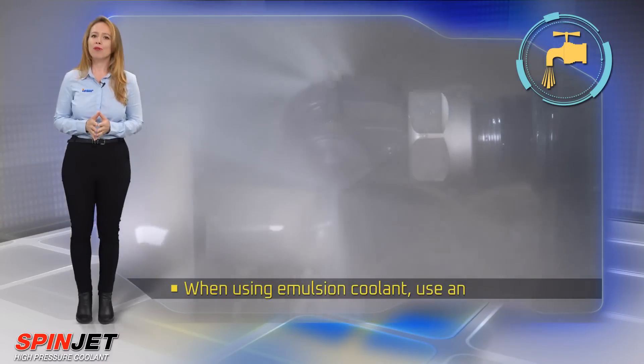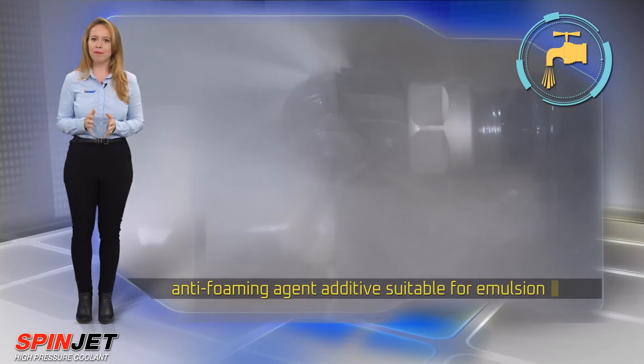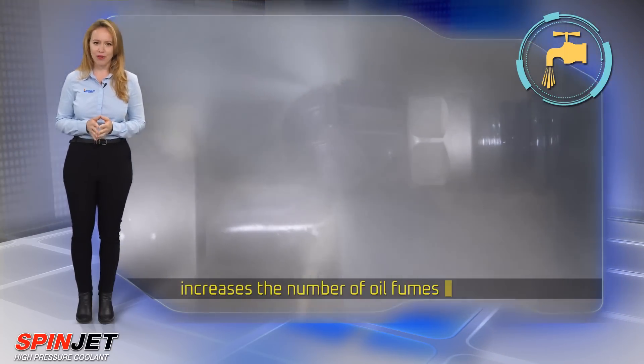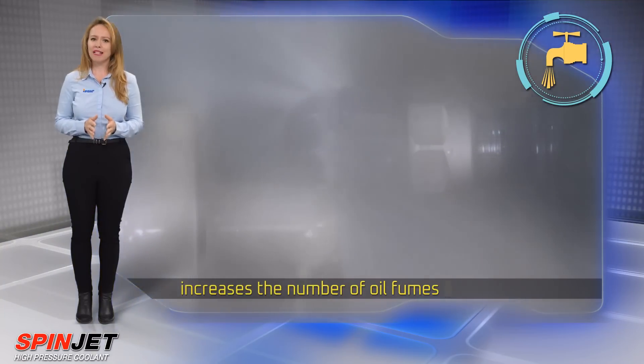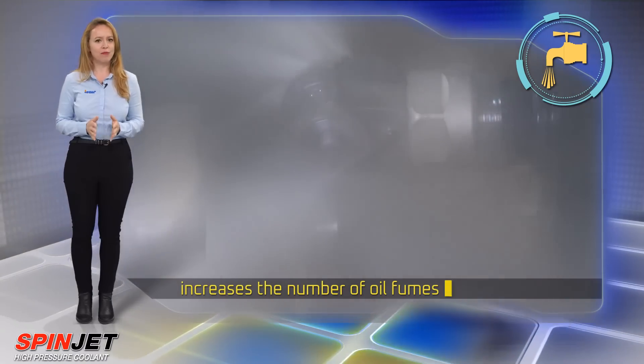When using emulsion coolant, use an anti-foaming agent additive suitable for emulsion. When using oil-based coolant, the high pressure increases the number of oil fumes. Therefore, it is recommended to use appropriate fire protection measures and anti-dissolution additives suitable for oil.